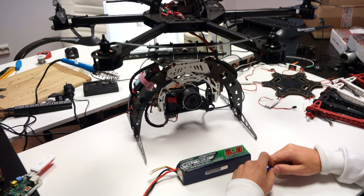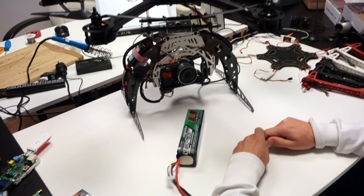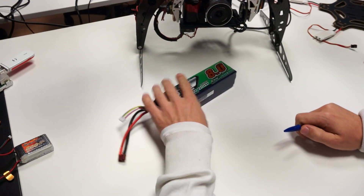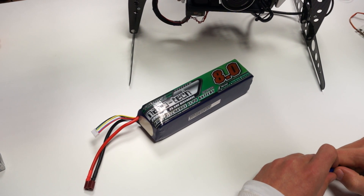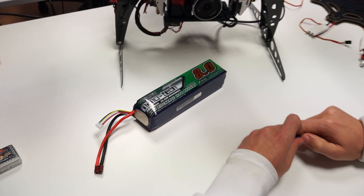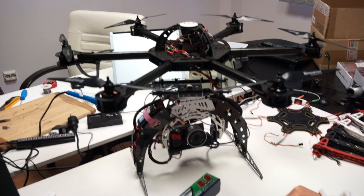You could probably get even more flight time if you put two of these batteries, but it would not be too effective. So we are just going to stick with this one. The components on this frame include a NASA flight controller, which behaves okay.